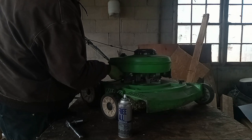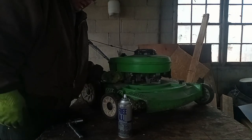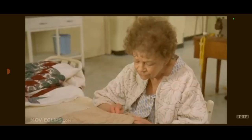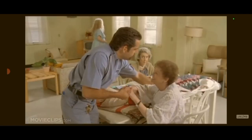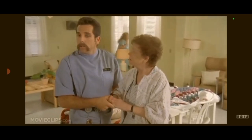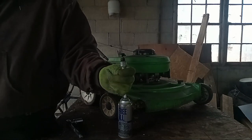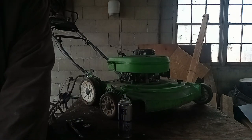Let's pull this plug out and see what this thing was running like the last time it was going. If I can get my fingers to work - it's kind of cold out today. [Humorous exchange: fingers hurt, back's going to hurt because you just pulled landscaping duty.] Not too bad - she's got some carbon on her, but for a two-stroke that's kind of what happens. They burn that oil and carbon gets on the plug.